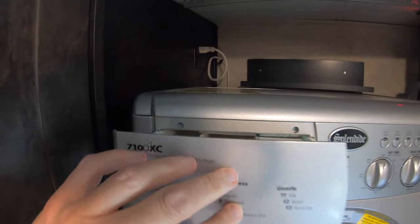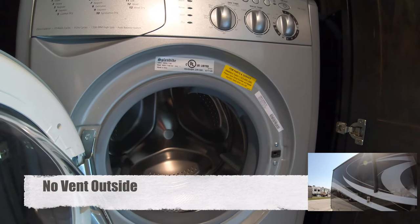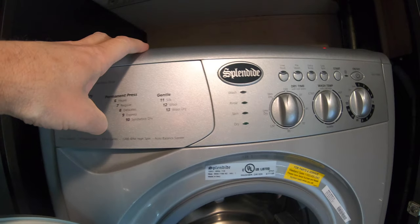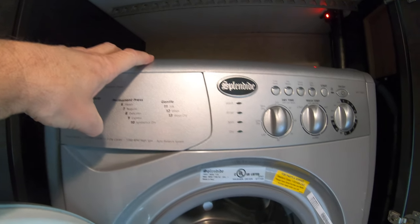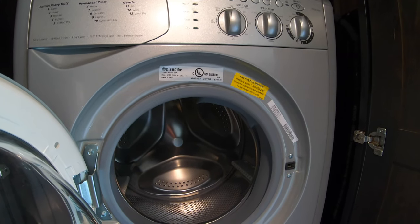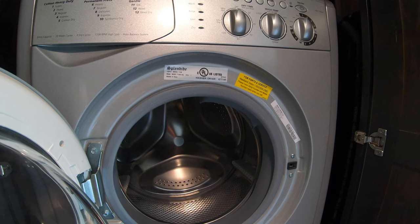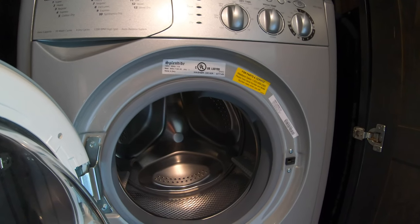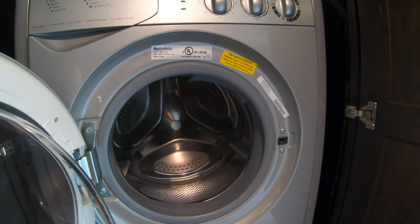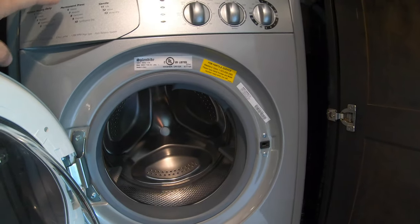How does it dry clothes if it doesn't vent outside? The process is called condensing. Way up in this part you can hear water boiling after the clothes have been spun to remove the water. It spins quite high — you can feel it rattling a little if the load isn't evenly distributed, but it's pretty smart and will redistribute the load as best it can. It spins at 1800 RPMs.